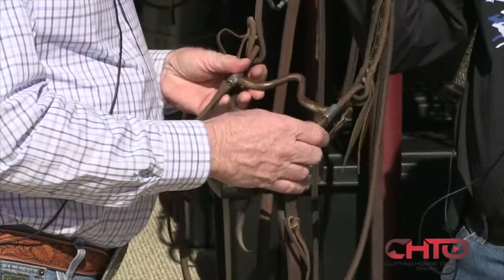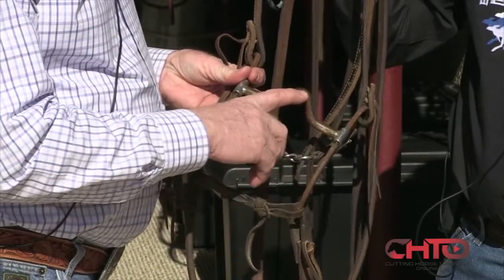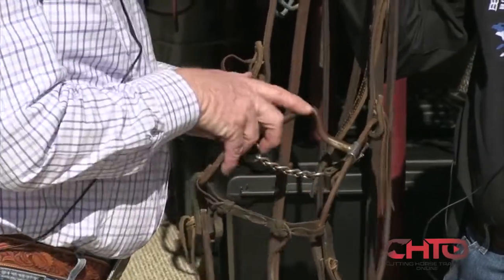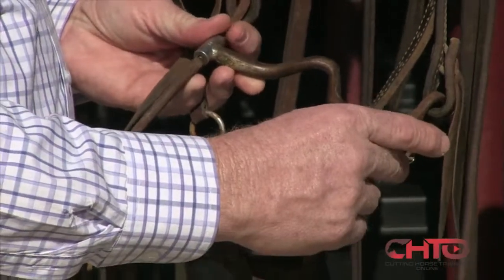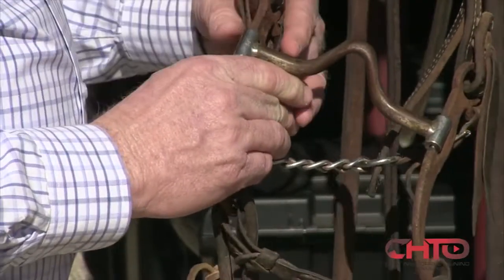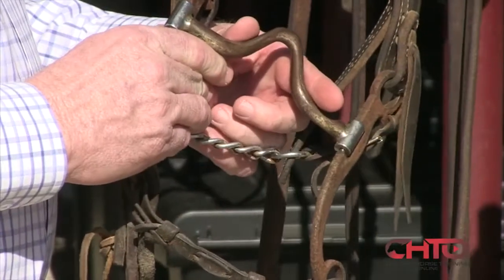The biggest one is that low ports and snaffles are kind. But this is as soft as you can get it, because where the severity comes in a bridle bit is the transition between the port and the bar. The longer this radius is, the softer it is. And the reason it's got a pitch to it, that it looks like a V — if this ran straight up, it would be too close to their teeth. You'd pull it over and clack their tooth.